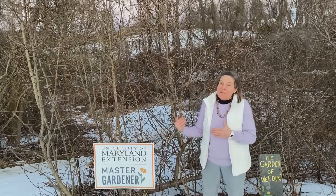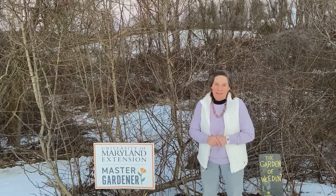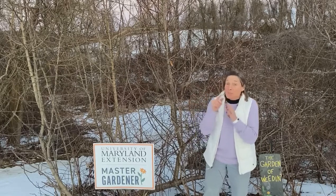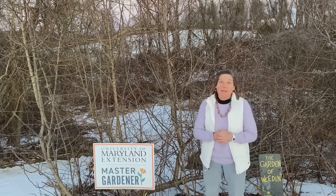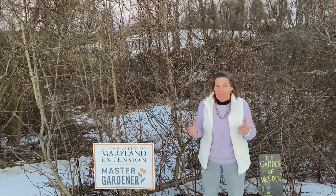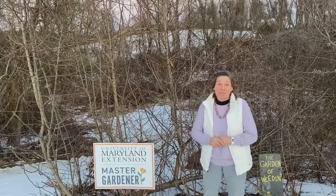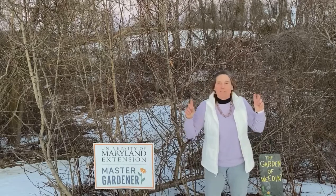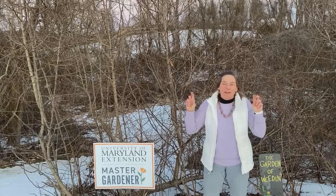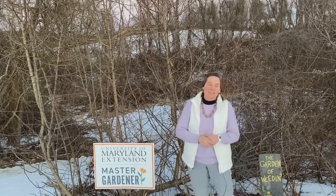The name: Pyrus calleryana, the callery pear. But most of you don't know it by that name. Most of you know it as the parent of the Bradford pear that too many people have growing in their yard as a lovely ornamental. Back in 1997 when I was attending the University of Maryland, I remember the U.S. National Arboretum touting that the Bradford pear had become one of the top ten ornamental trees in the United States.